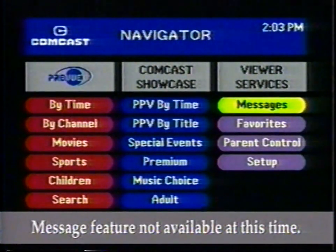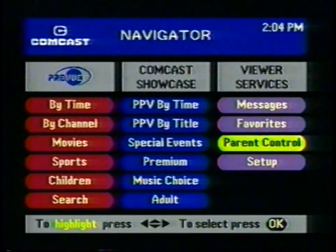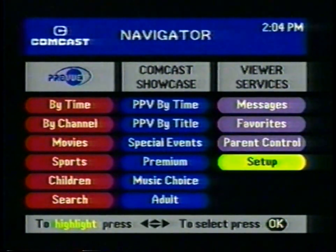You'll find a lockout feature for adult programs in Viewer Services, which is in the next column. At the top is Messages — check here often for messages from Comcast. Favorites lets you customize your channel lineup so you can browse through your favorite channels. Parental Control is here — it lets you block children from seeing any program you want. Finally, Setup lets you adjust the audio and video to suit your specific needs and tastes.